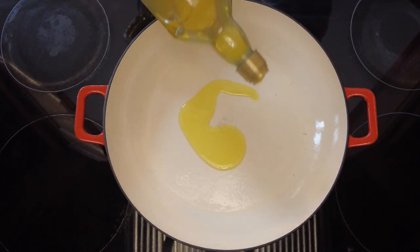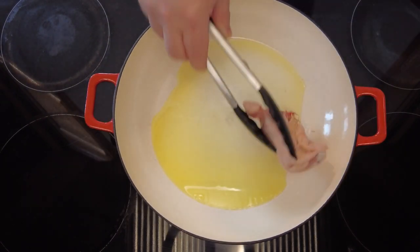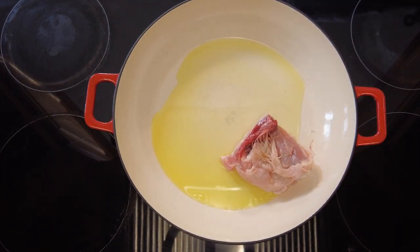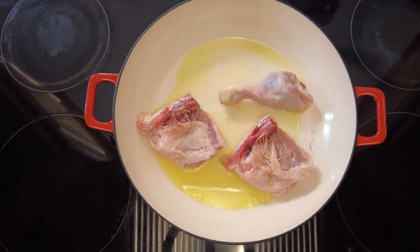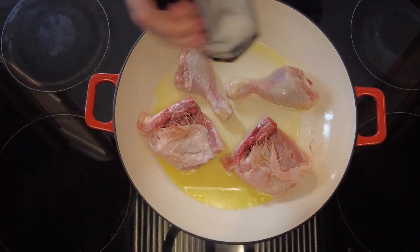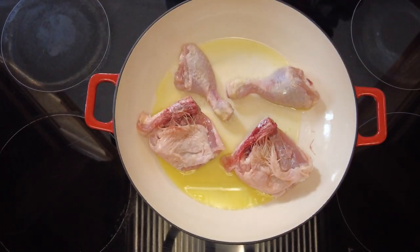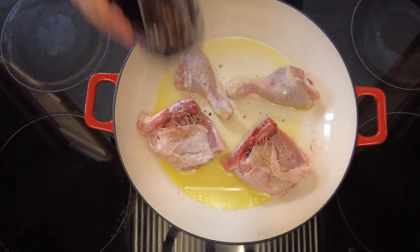Now over to a large pan on a medium heat, we're going to add one tablespoon of olive oil, and then we're going to place the chicken pieces in skin side down and cook them for three to four minutes until they start to brown. Now we'll season those liberally with some salt and some freshly ground black pepper. I do it when it's in the pan because it also helps to season the oil for cooking the vegetables later.